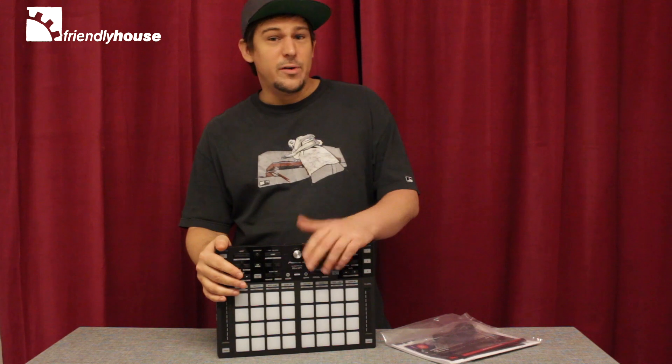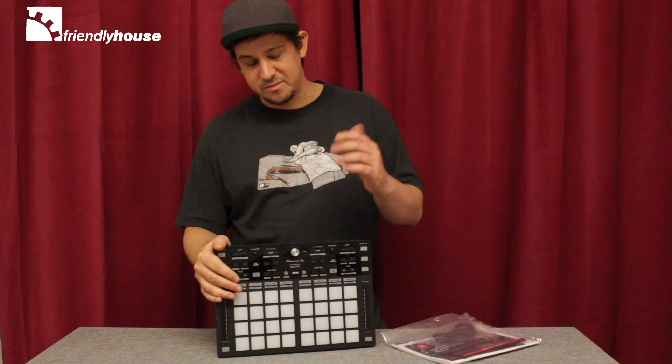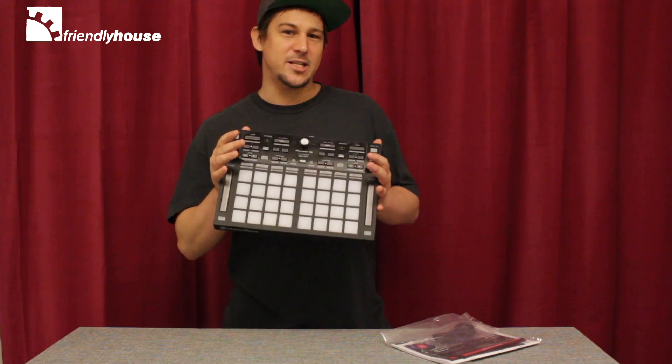For you guys that are already using Rekordbox DJ or Rekordbox DVS, this definitely is a game changer and you can really step up your DJ game. So the new Pioneer DDJ-XP1.